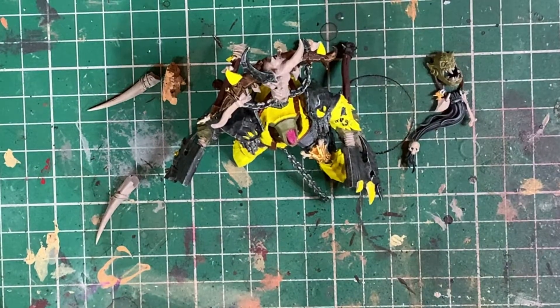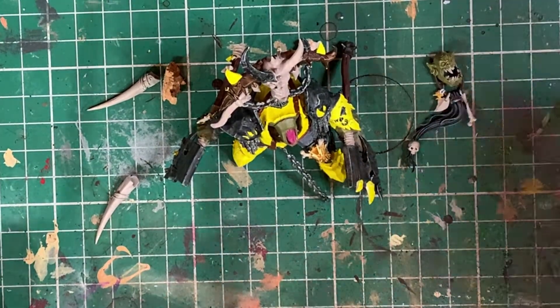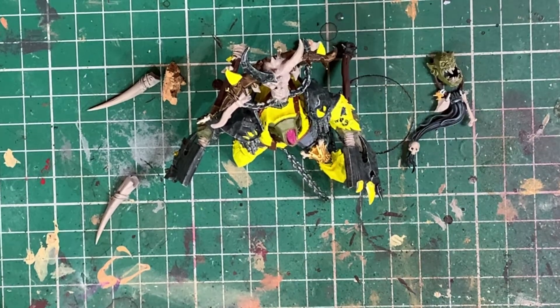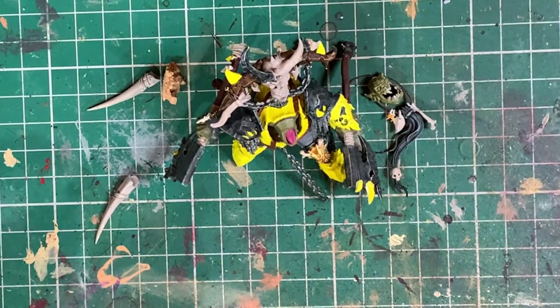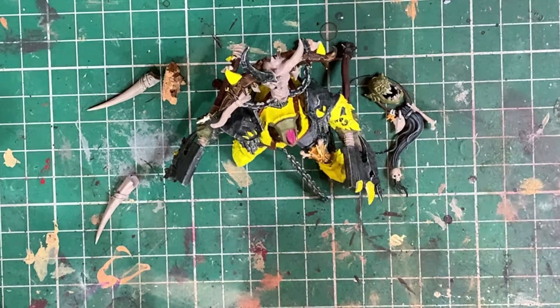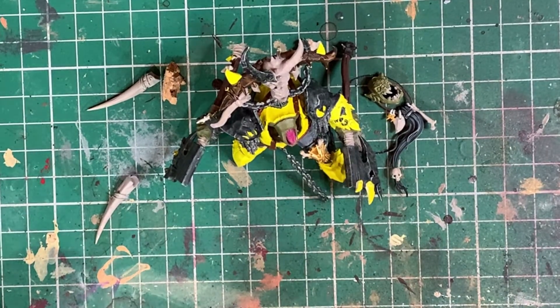That is the final step before we add our washes. What I'd encourage you guys to do is go over the model with all the colours we've just used to tidy up any missed spots or chipped areas. Just go over the model, tidy it all up, and then we'll start applying the washes.